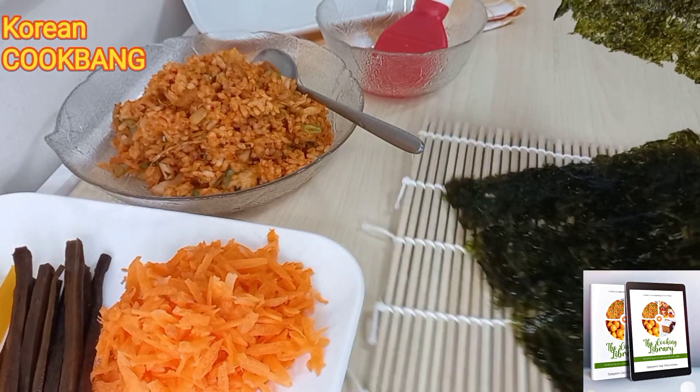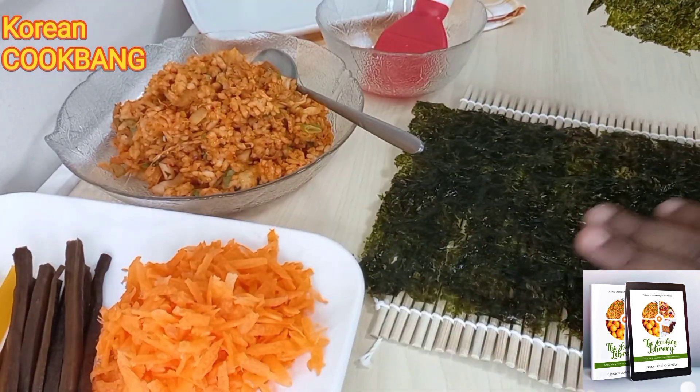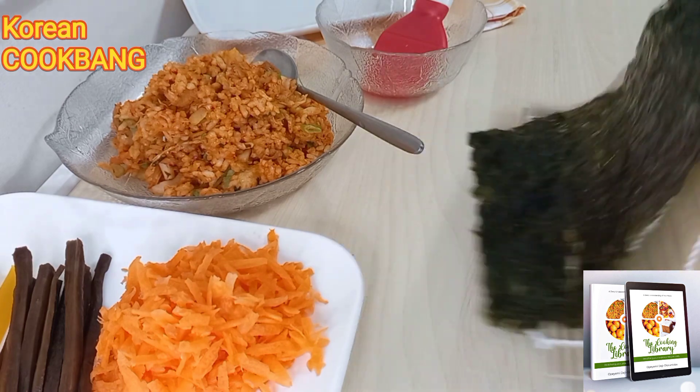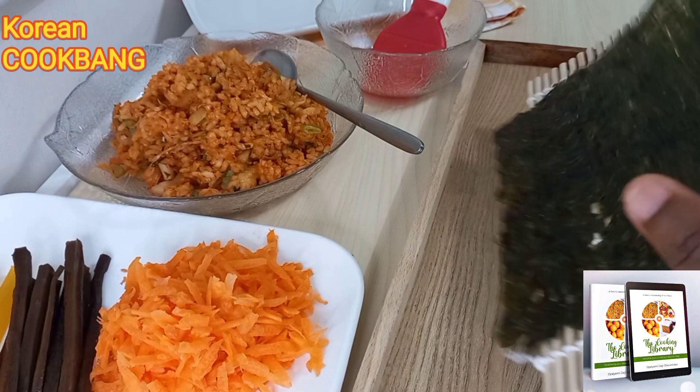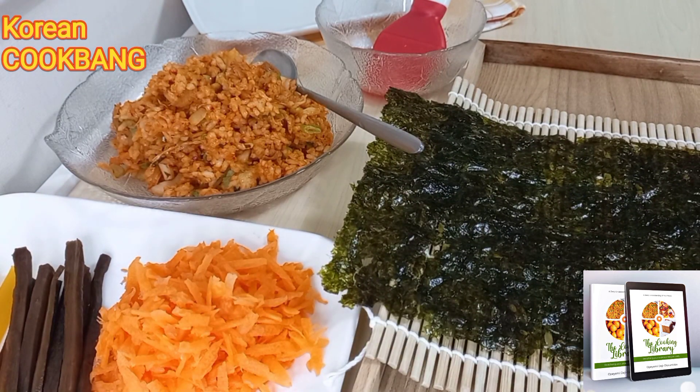Our kimchi fried rice is ready. I didn't add seaweed because I was going to be rolling it in the form of kimbap, making a kind of kimbap with the kimchi fried rice — just rolling it into round balls to make it a little bit different.